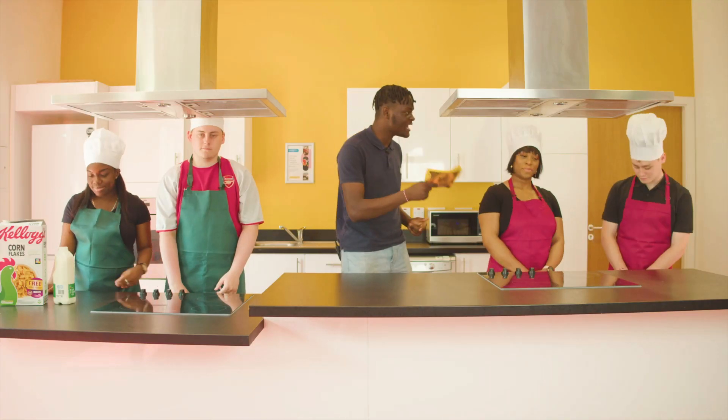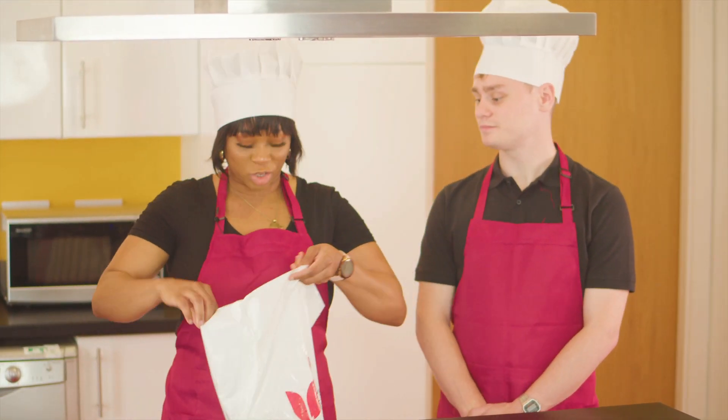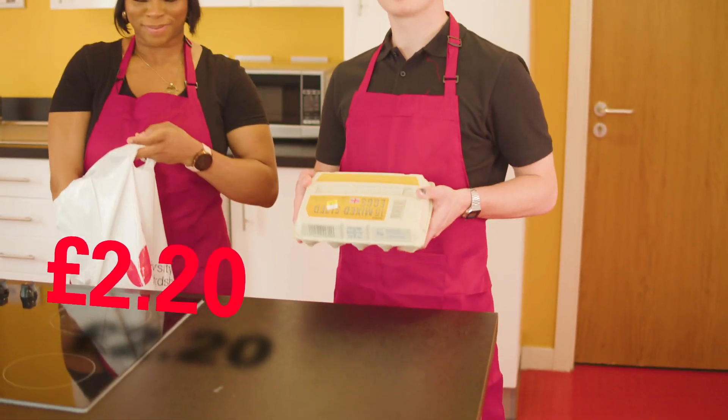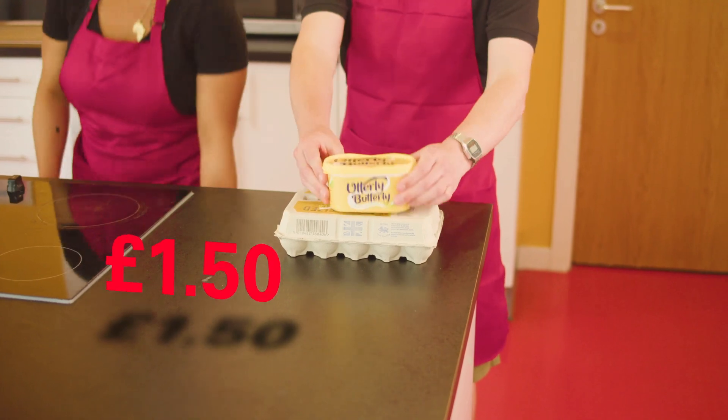Let's switch over to the red team — what will you guys be making today? We are going to be making the classic scrambled eggs with two ingredients. We have eggs and some butter. Something so simple yet so fulfilling — my favourite type of egg.